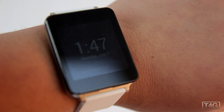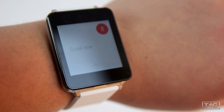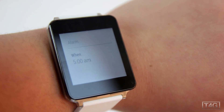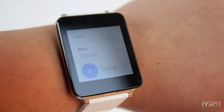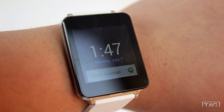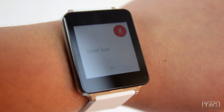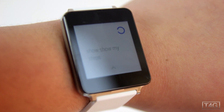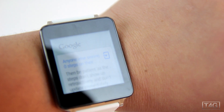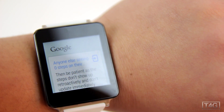Google really wanted to heavily feature the 'OK Google' voice command across all their platforms, and that's the same with Android Wear — OK Google is always going to be with you. All you have to do is say 'OK Google' and it will launch straight away, then you can say commands like 'set the alarm at 5 AM' or 'what's the weather like in Sydney.' Just keep in mind this feature doesn't work if the display isn't active.